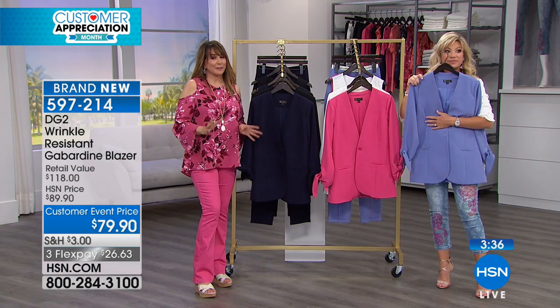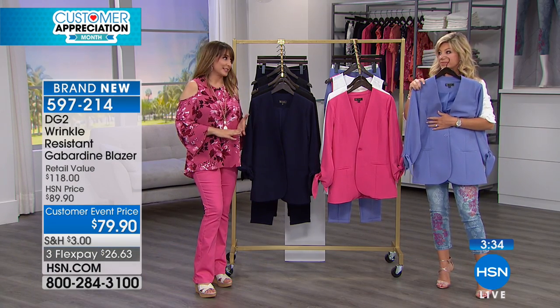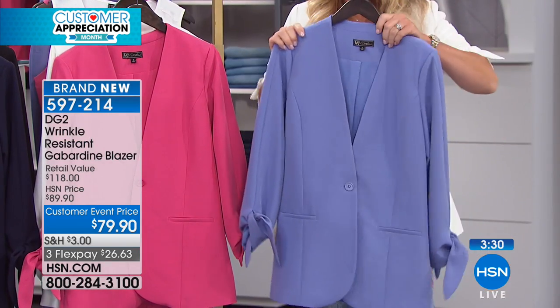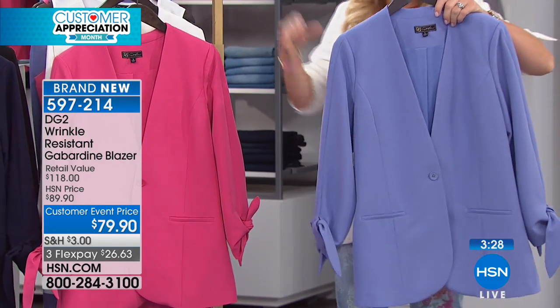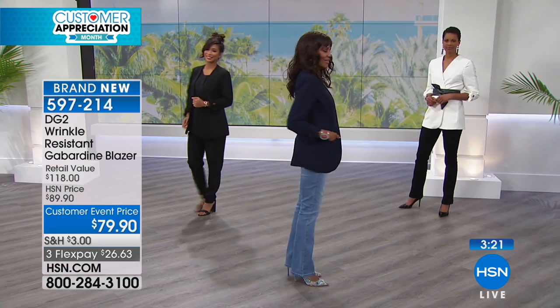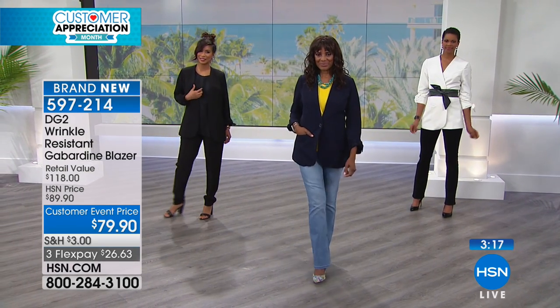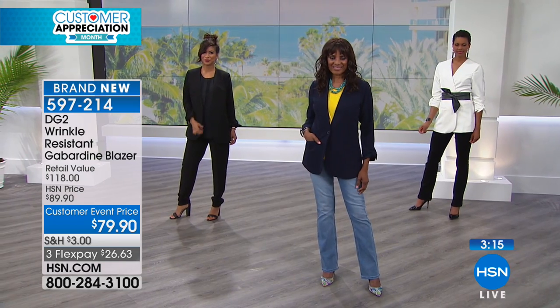Ready for a pink blazer? How about that periwinkle blue? Look at that! We have, by the way, matching wrinkle-resistant gabardine pants. I used to wear gabardine and it was an entirely different experience — I didn't even know this was gabardine. It doesn't feel like it at all. It feels like a wonderful mummy weight. You could totally throw on this jacket with pearls, jade, whatever, and be so high-end and so chic.